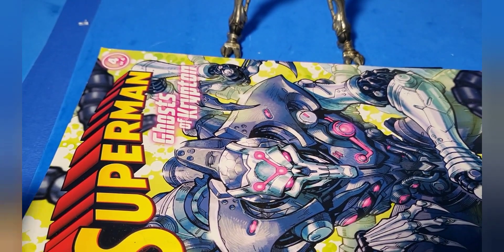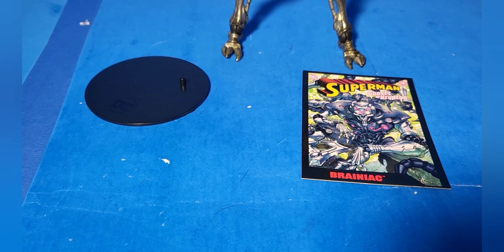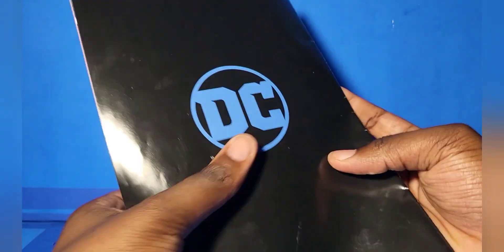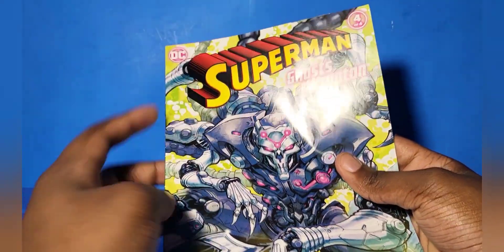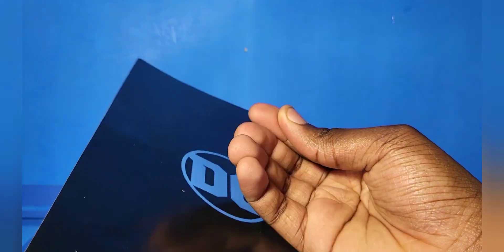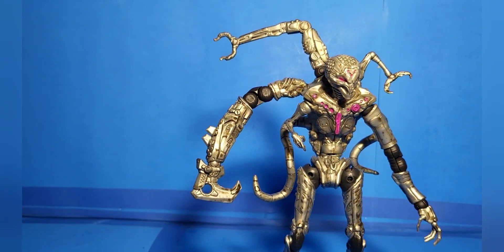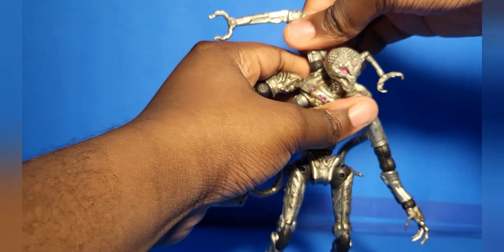It looks really nice. For anyone wondering, Page Punches are basically DC Multiverse selling action figures that also come with comic books. But the difference with this one is that unlike other Page Punches where every figure came with the same comic book, this one comes with different parts of the story — so it's four out of four. Brainiac comes with the last part.